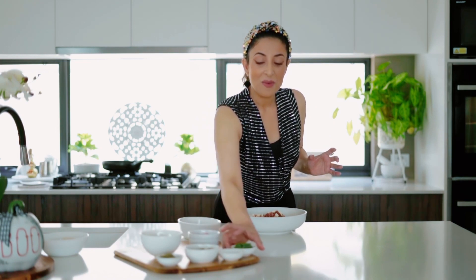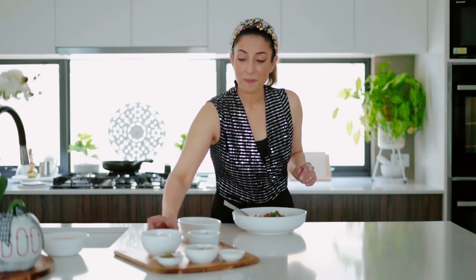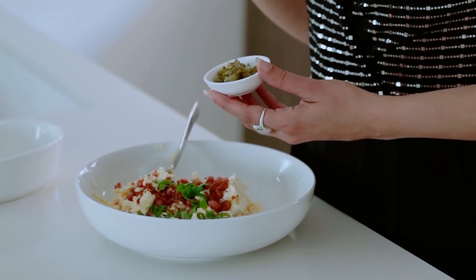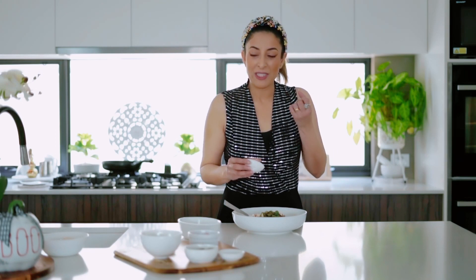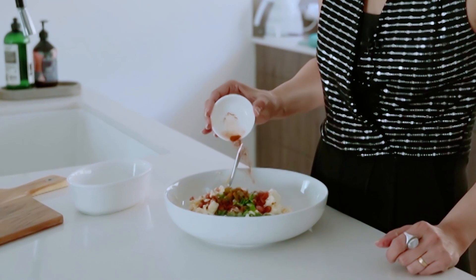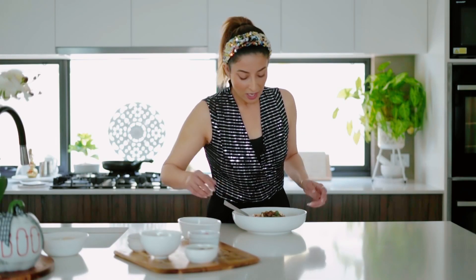All we need to do now is add a few more key ingredients: some chopped spring onions — just throw those in — some diced pickled jalapeño, and I also like to add just a little bit of the juice as well because it gives that extra hit of flavor. Then a little bit of chili powder, which just enhances the flavor that little extra bit more.